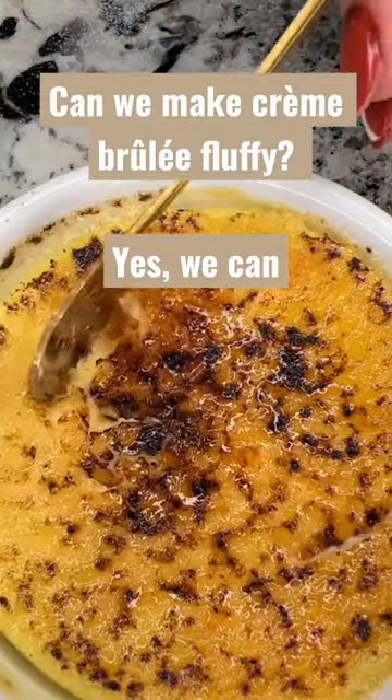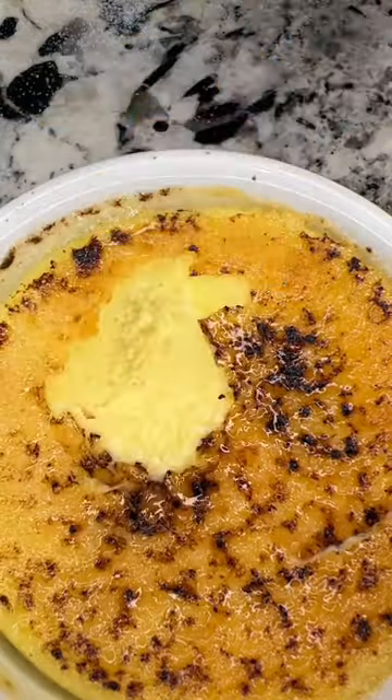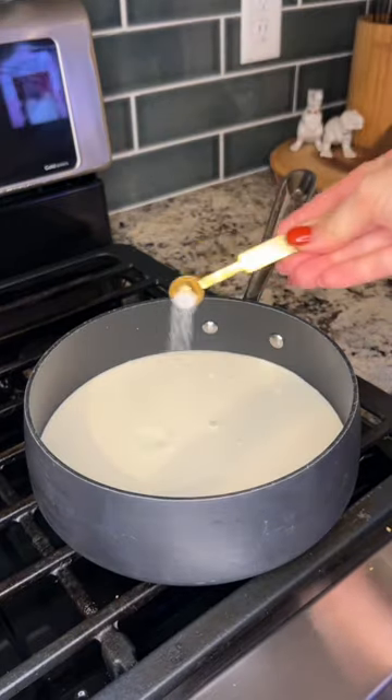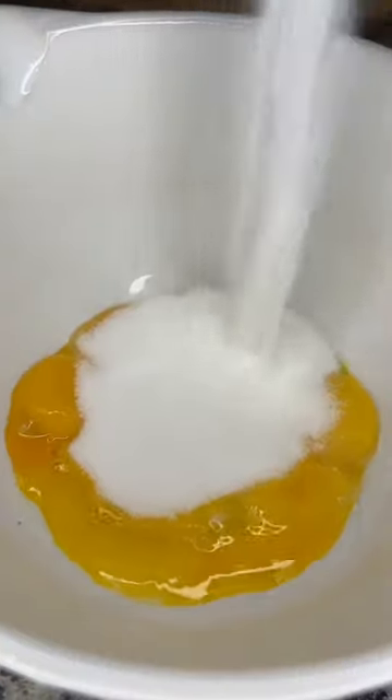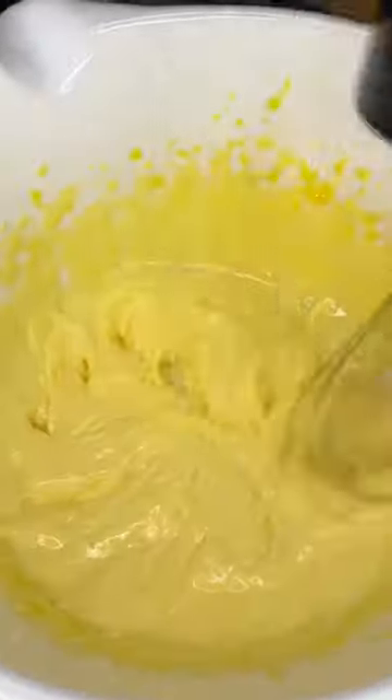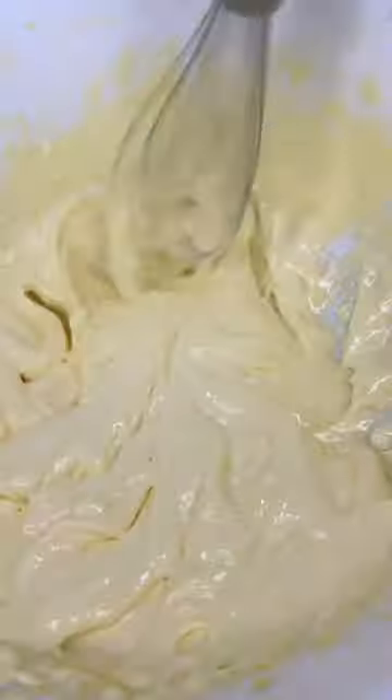One day I asked myself: could we make crème brûlée fluffy like a mousse? And then we did. After all my trial and error it was actually very similar to the original recipe — I simply added an extra egg yolk, and then whipped it much further than I normally would have.